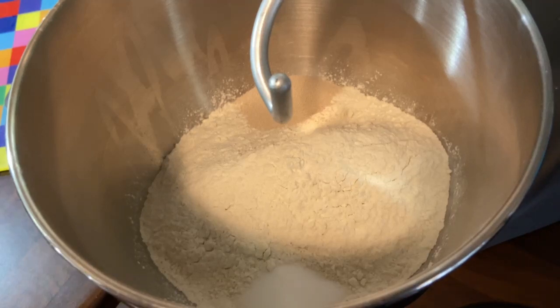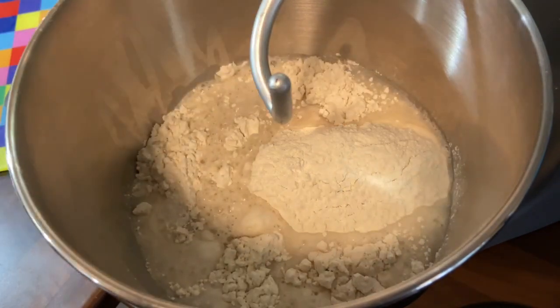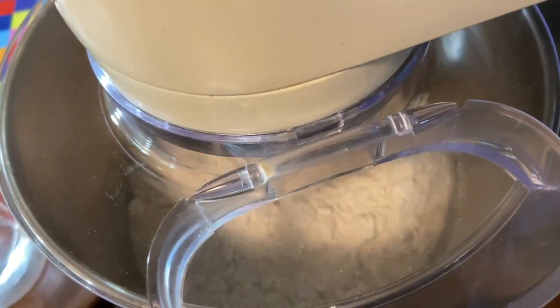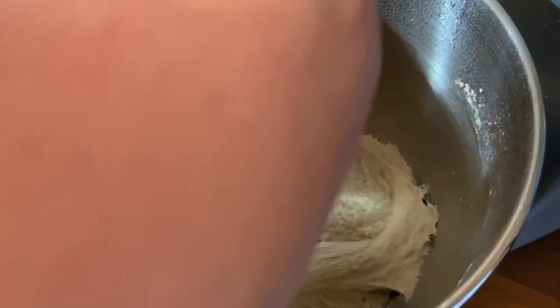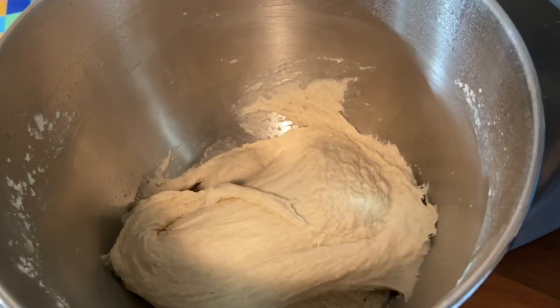We put the yeast on one side, the salt on the other side, put three-quarters of the water in, and then we start stirring it — mixing it by hand or in a KitchenMixer if you've got it. Then we gently creep in that fourth quarter of water as we go. After about five or six minutes, we come up with a quite sticky dough — you can see I'm struggling to get it off the dough hook.